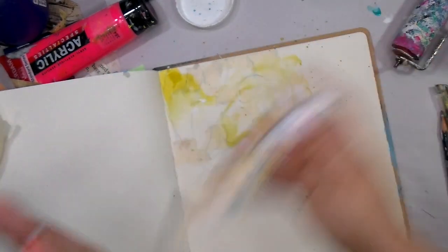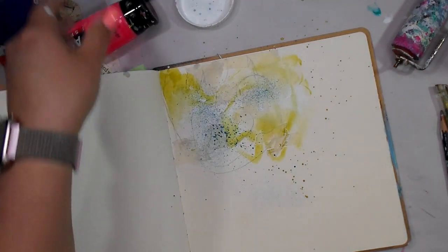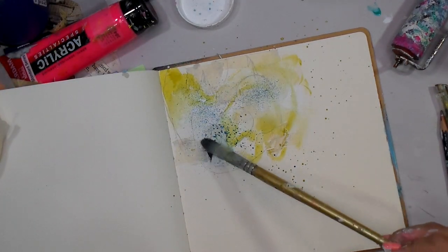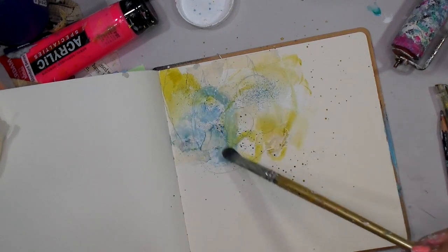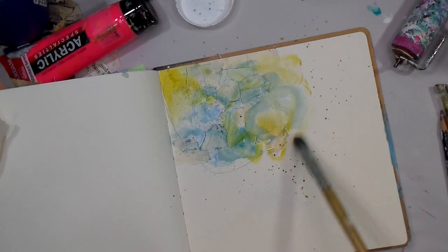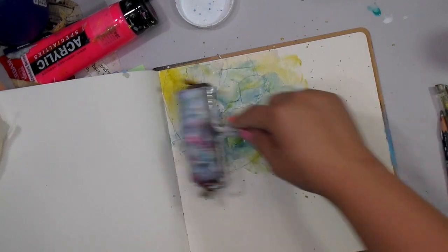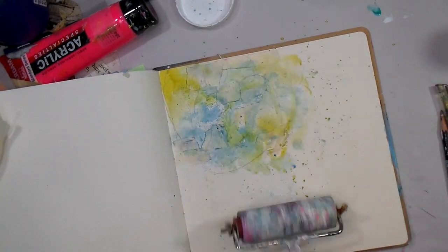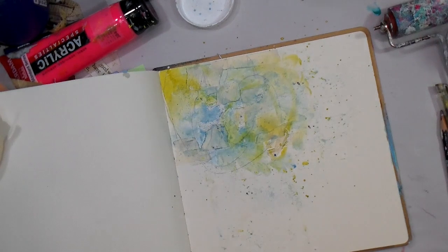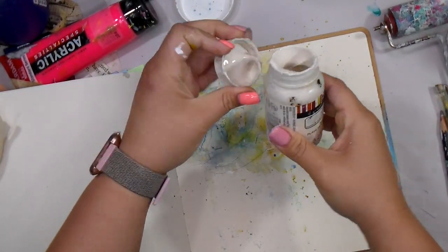Now I'm going in with this spray — a very beautiful blue color — and I'm just taking my wet paintbrush and getting that paint to move around. The Bria Reese and this spray are both water-reactive, meaning if it dries and you spray water on it, you'll get that color to lift. I'm just taking advantage of that and moving those colors around.